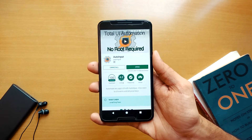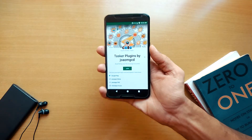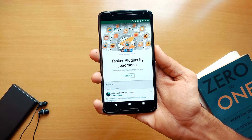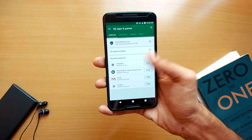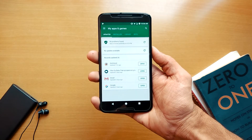After downloading the app, you need to join the beta program. First, join the Google Plus community called Tasker Plugins. After joining, you can apply to be a beta tester for the app — I'll provide a link in the description below. Once you apply, there should be an update available in the Play Store, so update the app to get the beta version.